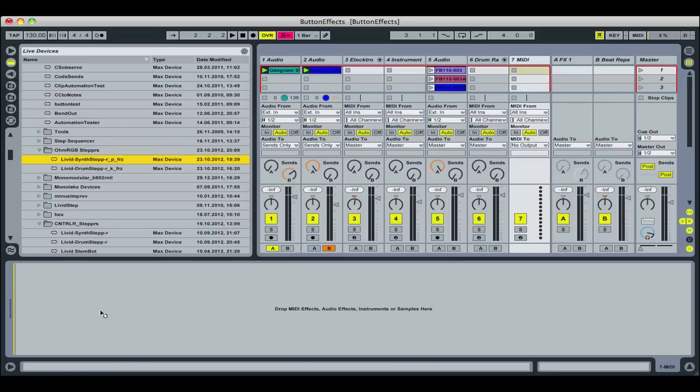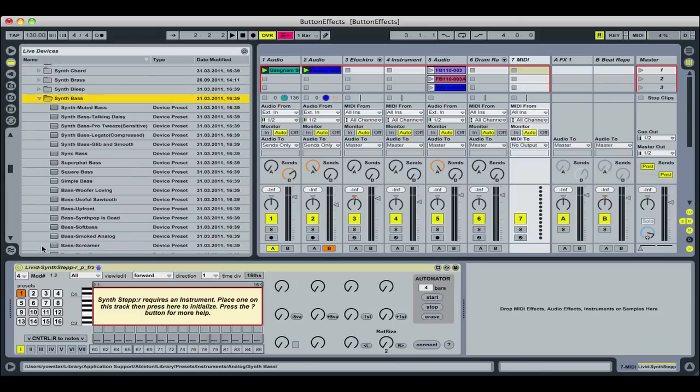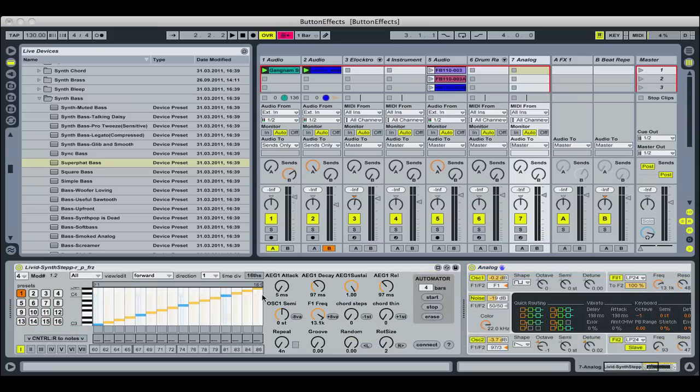The synth stepper works with Live's instruments rather than drum racks and is even easier to set up. Just drop in a synth stepper and add an instrument, make the connection, then start making music. The knobs will automatically latch to the instrument so you can immediately shape the sound.